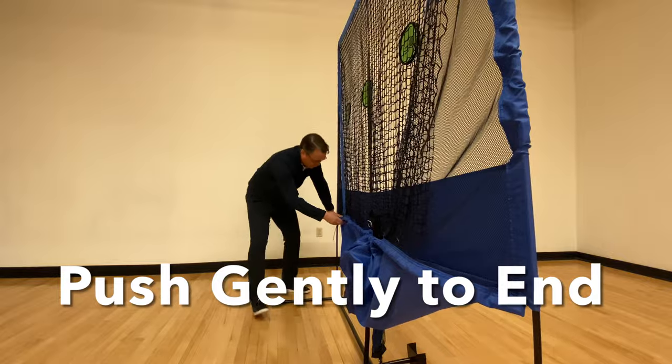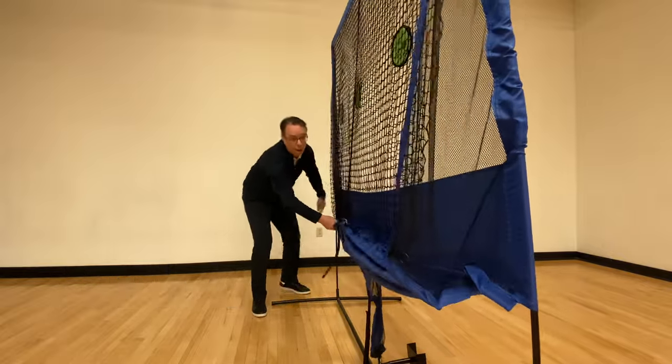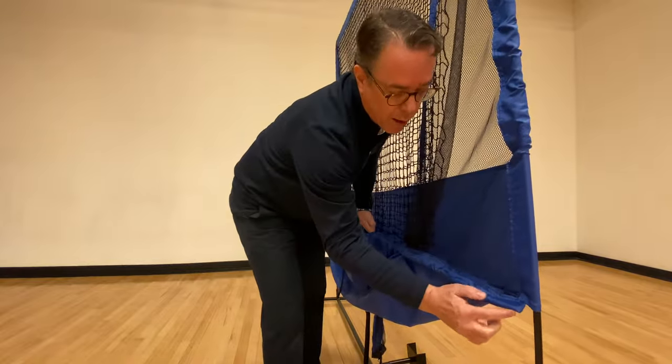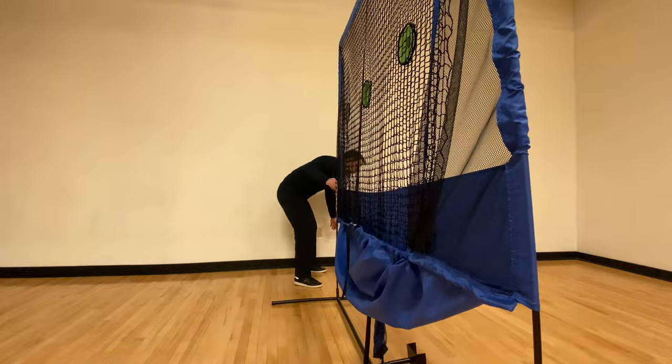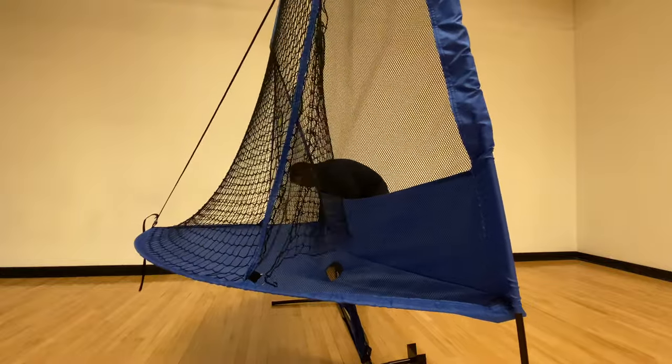Again, gently work the pole through the sleeve and make sure that it goes all the way to the end. Once the pole is at the end, it should easily push into a semi-circle shape and be secured by the velcro closure.